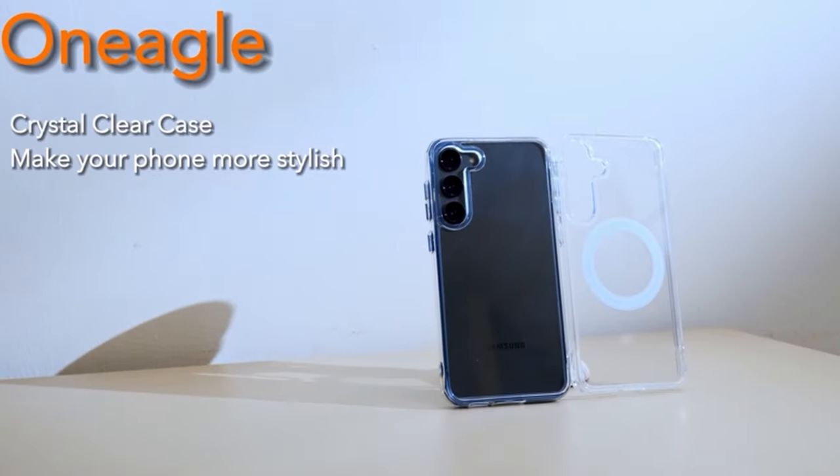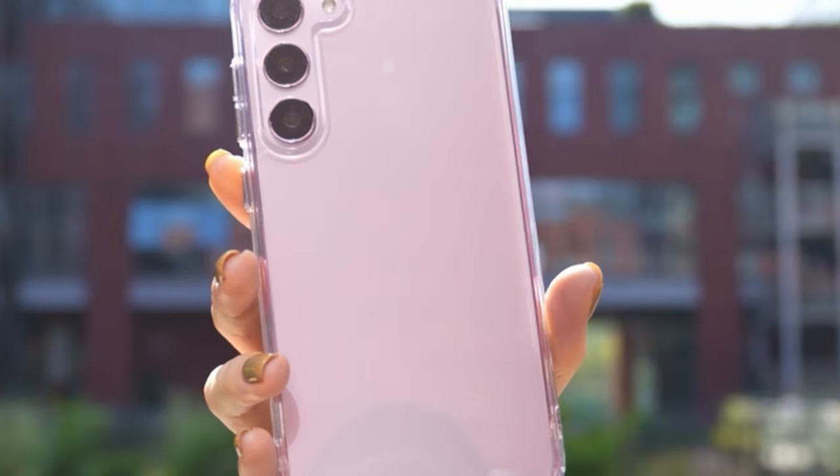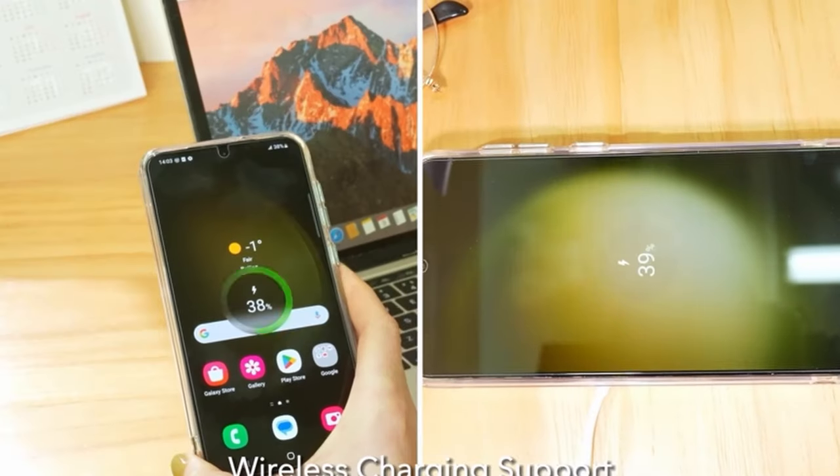So guys, this was the video about the best Galaxy S24 Ultra thin cases. All the links are given in the description, do check them out. Thank you!